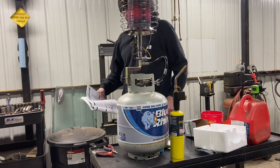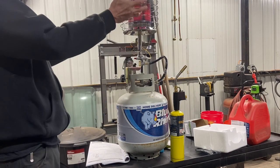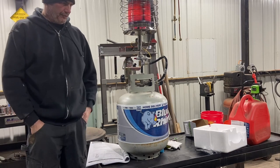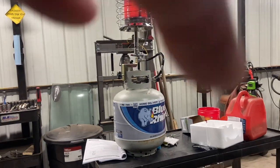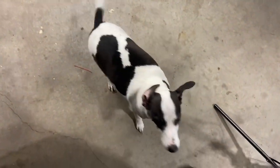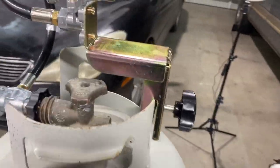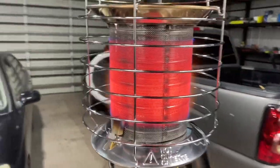There we go — it's lit! Setting it to medium, and you can see the fire. It's definitely heating up. This thing also has a tip-over valve, so if it tips over it'll shut off automatically. As you can see, it's a pretty simple little clamp that screws onto the tank, and she's on fire.